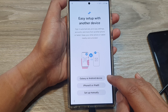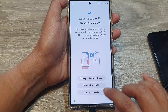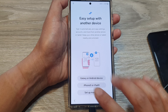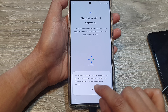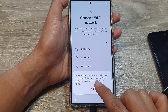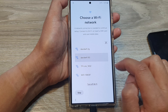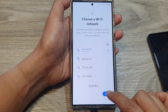Here you can choose to set up and transfer data from another device — an Android device, an iPhone — or set up manually. Because we're resetting this device and don't have an old device to transfer from, I'm going to choose 'Set up manually'. Tap OK. It's saying an unauthorized attempt has been made to reset your device to factory default settings. Connect to Wi-Fi and set up the device again — tap OK, select your Wi-Fi network, enter your password, and tap Connect, then tap Next.